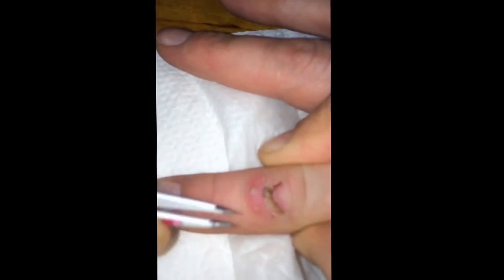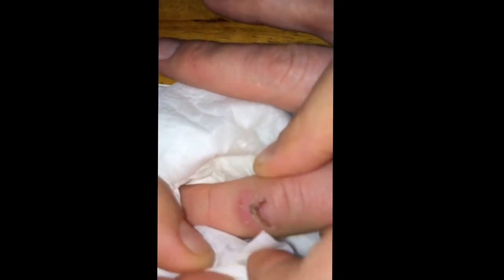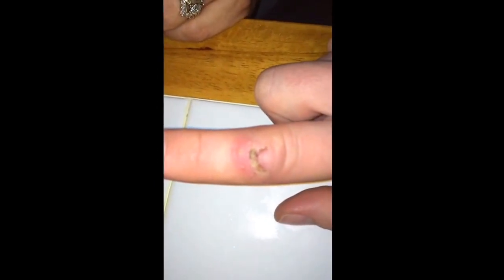It's a little scab. Here it comes. Yeah, it's good. Take your antibiotic, Neosporin, and a Band-Aid.